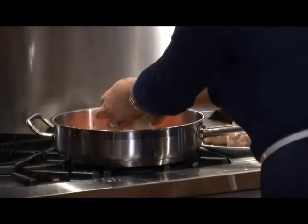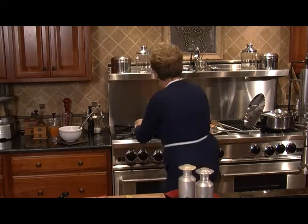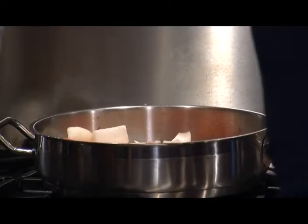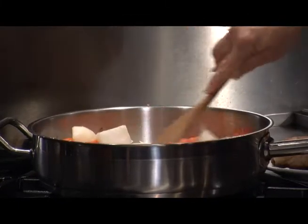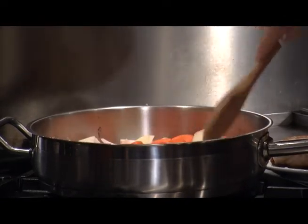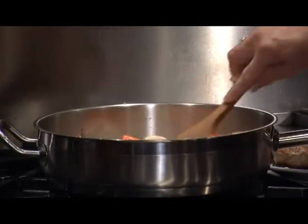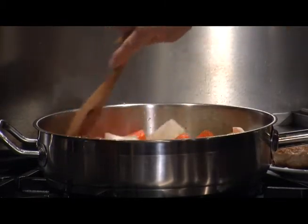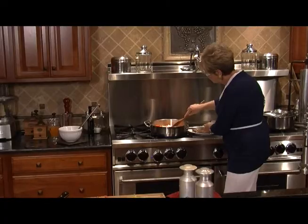This is a fun meal. Let's get all those in and give it a stir — those onions will break up just a little bit as you go. We're going to keep that on for about three minutes. We want the onions to become a little bit tender, not brown, just a little tender.